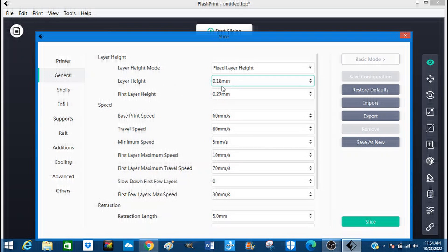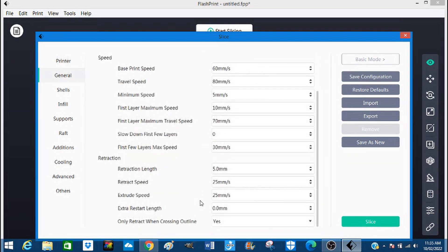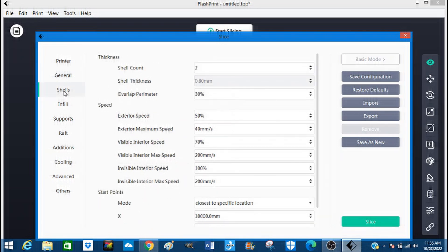Layer height — actually we could change one thing. Standard print, let's go fine. General settings — that's all okay. Shell — now this is going to be under quite a bit of pressure I suppose, so we're going to load that to three millimeters I think.